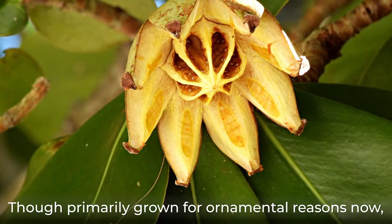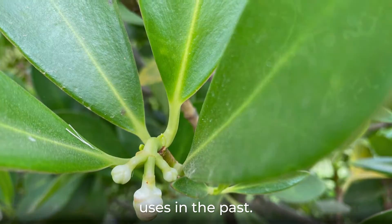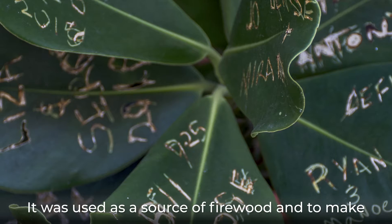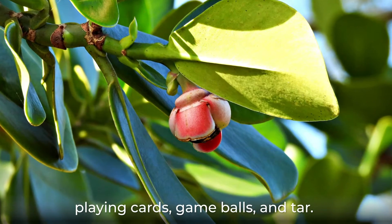Though primarily grown for ornamental reasons now, the autographed tree had some more practical uses in the past. It was used as a source of firewood and to make playing cards, game balls, and tar.